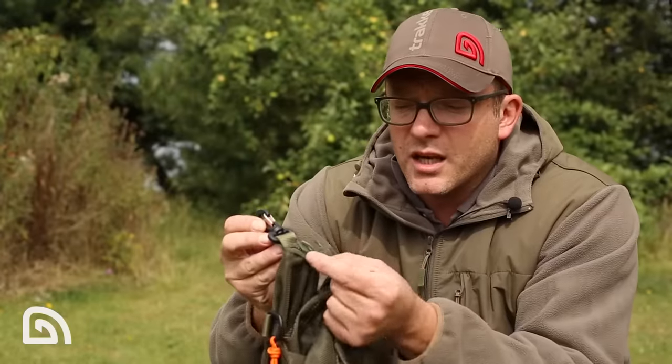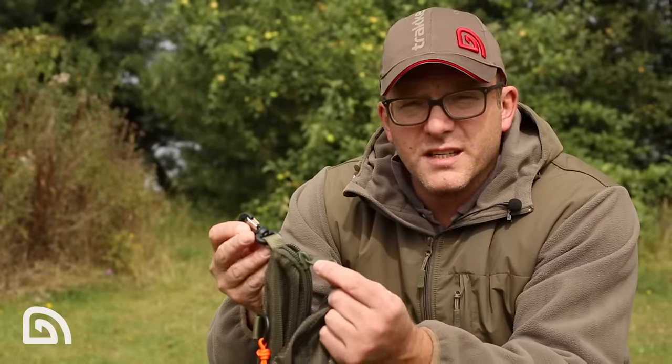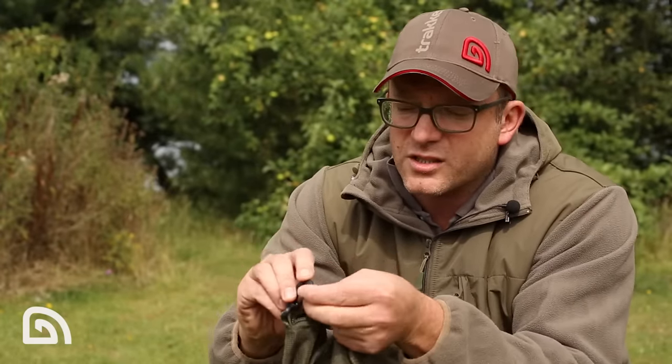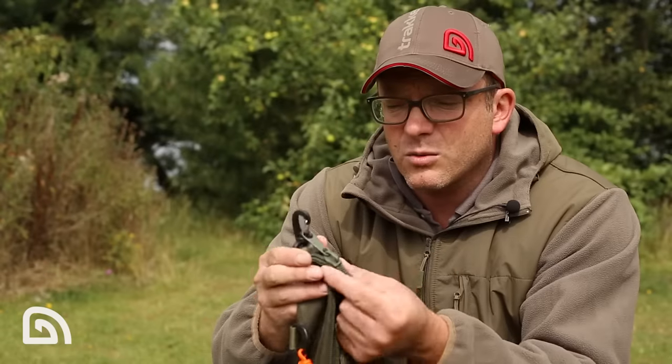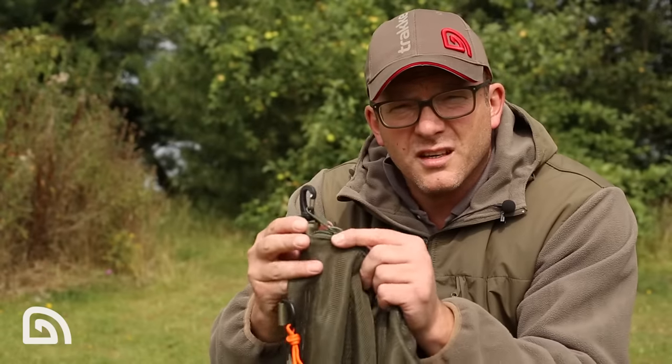This is a really nice touch. The zip, when it comes to this end, can be just clipped into position. There's no way a fish is going to get out of there — once that zip is clipped into position, it's going nowhere.